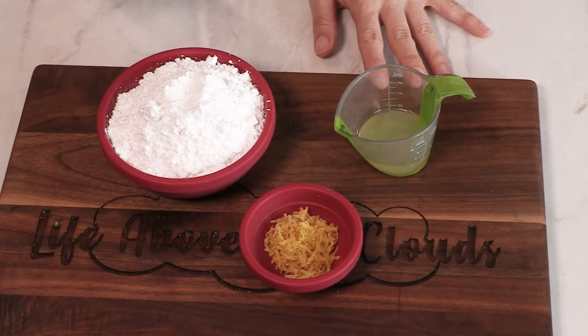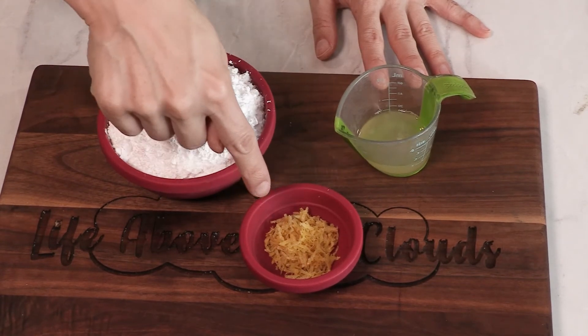Our ingredients for our glaze are one cup of powdered sugar, one tablespoon of lemon juice, and one tablespoon of lemon zest. Yes, we are going full lemon here.